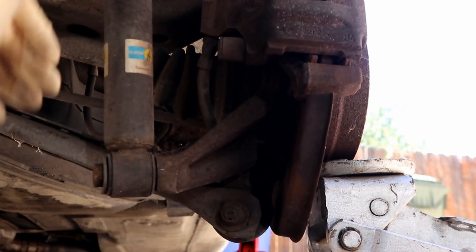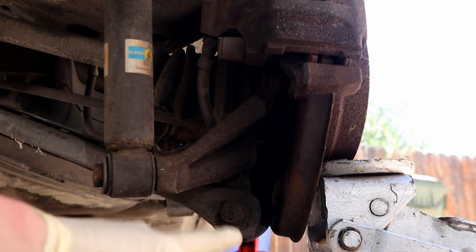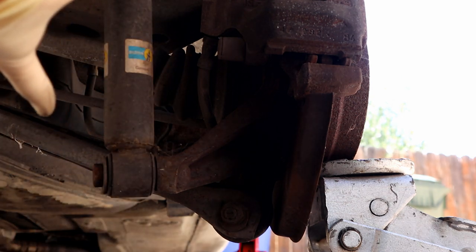Now we're going to remove the lower shock. There's an 18-millimeter bolt here. Note that I have a jack under the brake rotor — the only thing holding this assembly up right now is the shock itself. When we take this down, the trailing arm and all that stuff is going to lower. What you don't want to do is take this out without a jack there because it's going to come flinging down and that's not good.